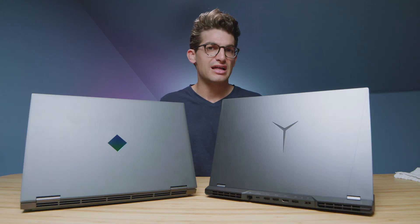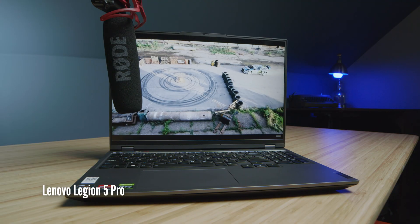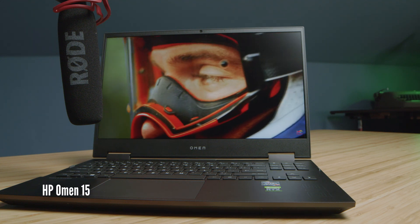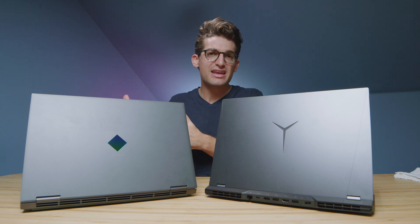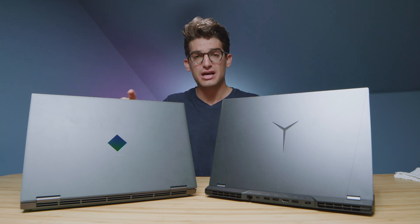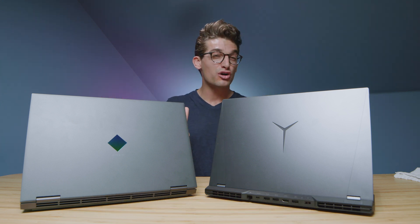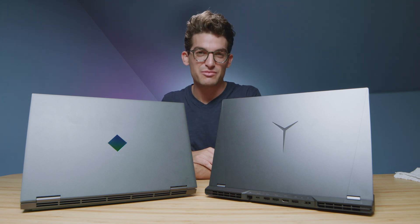Regarding the audio experience of each laptop, here's a quick sample of the speakers with some music. Now as we head into the performance benchmarks, if you're curious about the exact pricing and availability of either laptop, you can head down into the description and click one of those links. If you use that link to make a purchase, I'll get a small commission at no extra cost to you — that keeps this channel alive and the helpful content coming.